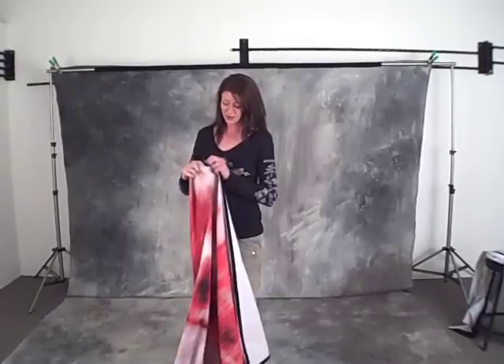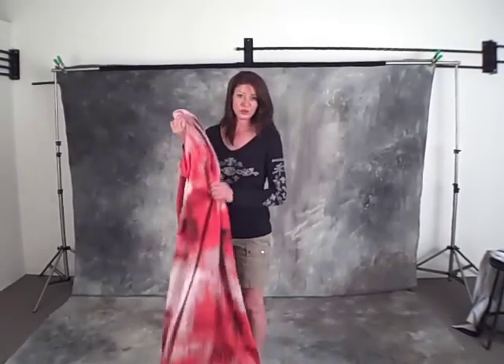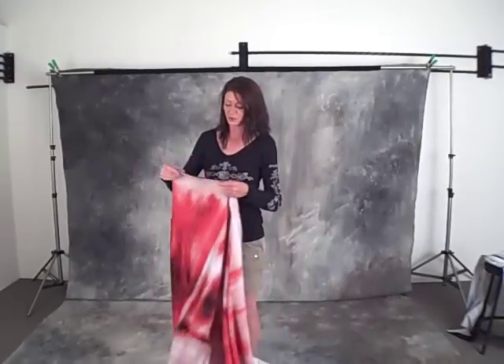They're soft, wrinkle-free, and fully washable. You can also put them in a swimming pool and get some great photographs that way.